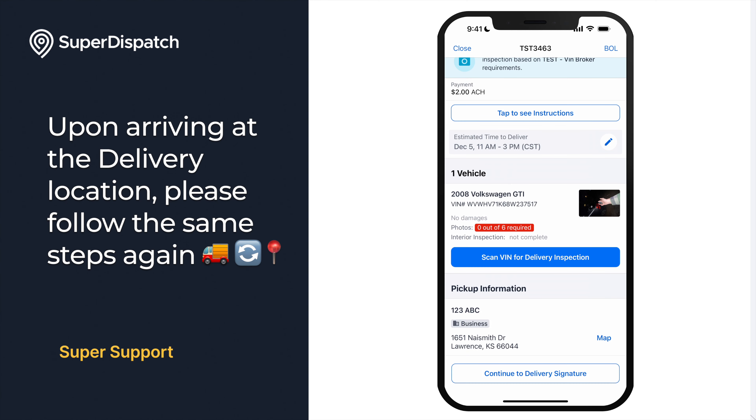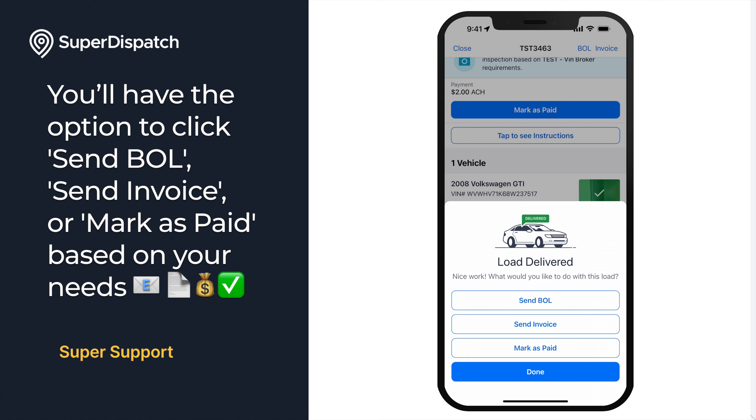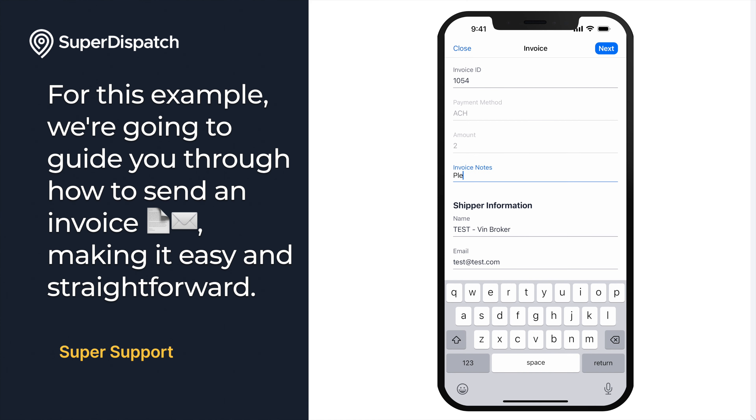Upon arriving at the delivery location, please follow the same steps you did at the pickup location. After completing the delivery inspection, you'll be presented with three options to choose from: you'll have the option to click Send BOL, Send Invoice, or Mark as Paid based on your needs. For this example, we're going to guide you through how to send an invoice.